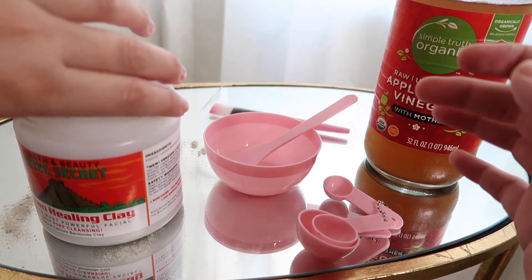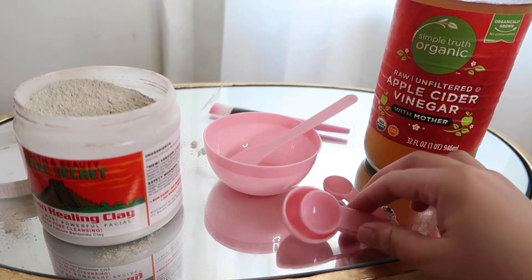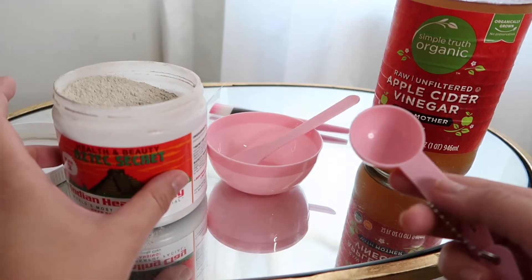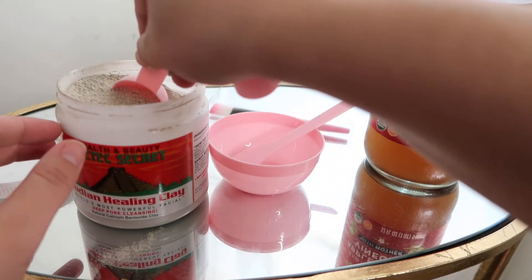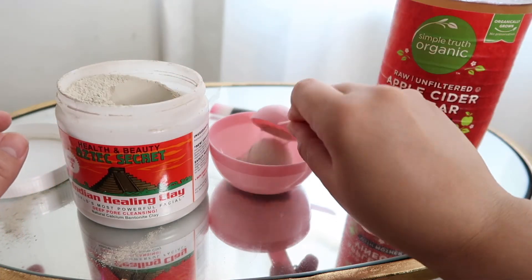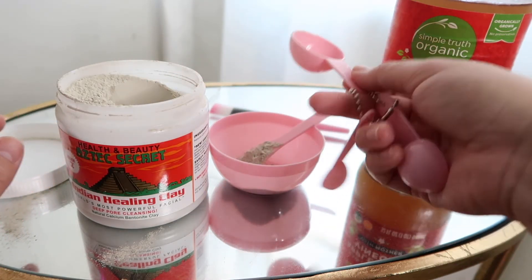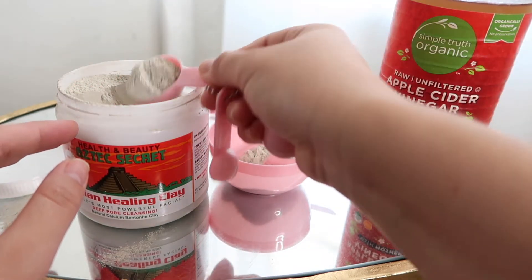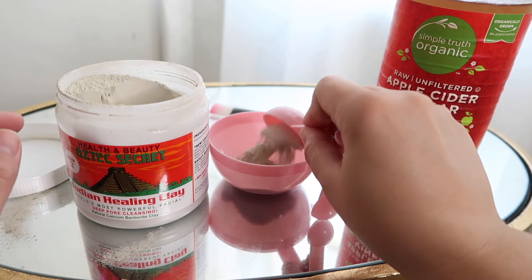We're going to get our little measuring sticks. We really don't need that much to cover the whole face — I think a good nice little scoop like that would be perfect, and do a little bit another one. You can tap off the excess.